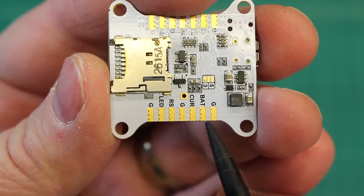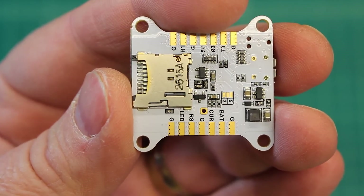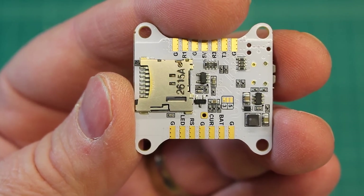This is where you bring in power from your LiPo. This takes, normally flight controllers take five volts, but this one actually takes straight LiPo — two to six S LiPo power.